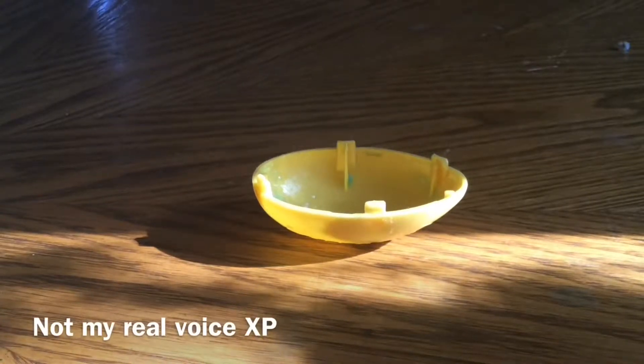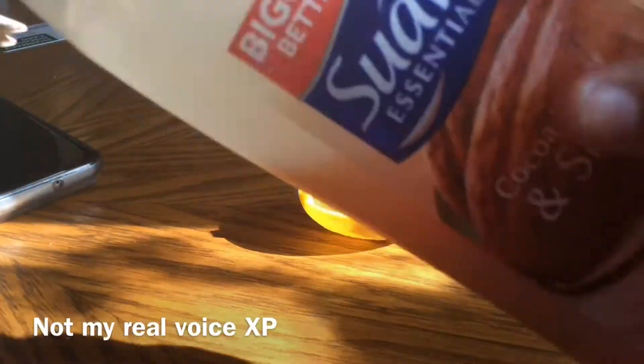Hey guys, it's JayBlan. Today I'm going to be making an experiment — suave slime. This is an experiment, and I am going to be using suave.